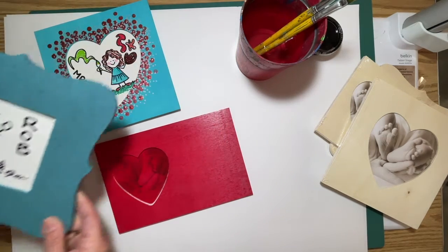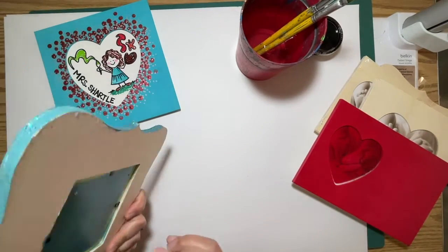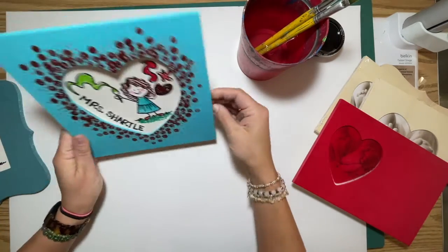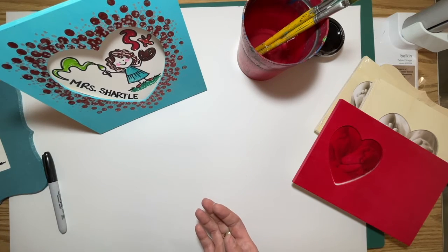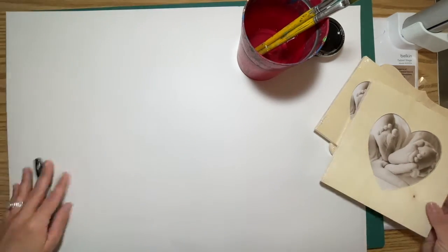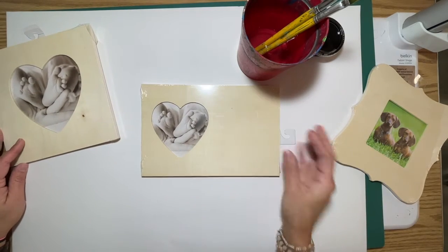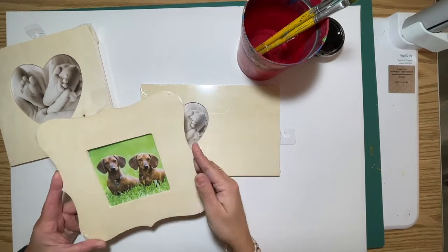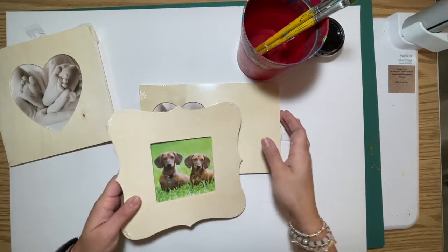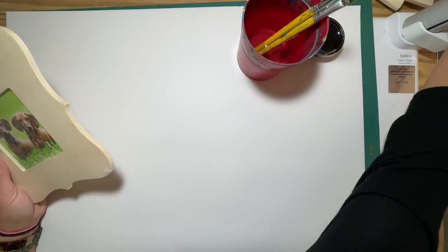These frames are laying flat right now, but they have a little prop that will make them stand up. Let me show you the choices you have. We have a centered heart, we have an off-centered heart, and we have this scalloped edge. Don't worry about the picture inside — we're turning it around so you won't see that. I'm going to do the scalloped edge.